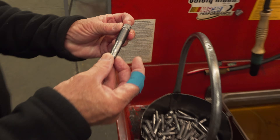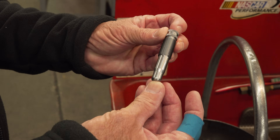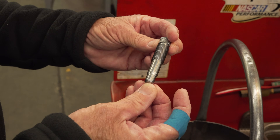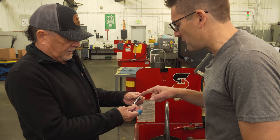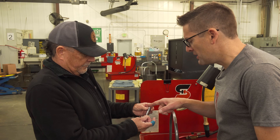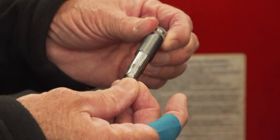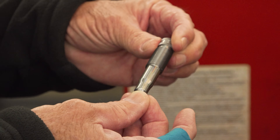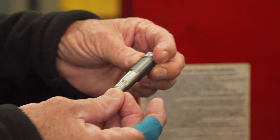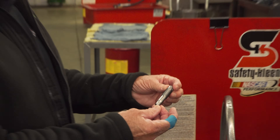This machine is running 41 caliber expanders — that'll go into a 41 Mag die set. Look at that surface finish, and the beautiful threads these machines produce — knurling and engraving all in one machine. Tooling technology has gotten better, machine capability has gotten better, and we've gotten better with it.